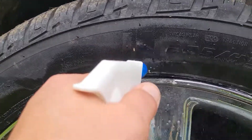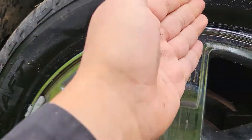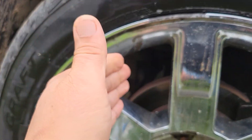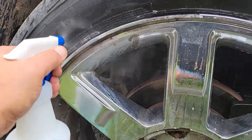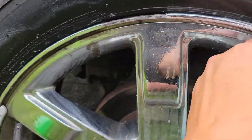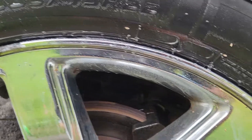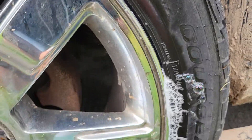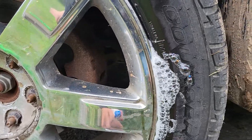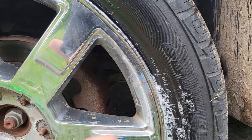What we're gonna do is spray soapy water around the valve area and then if there's a leak you might see bubbles. Let's see — sip the water in here. Any bubbles over there? Over here? Nothing, nothing, nothing. Oh okay, looks like there's some air coming out right here.